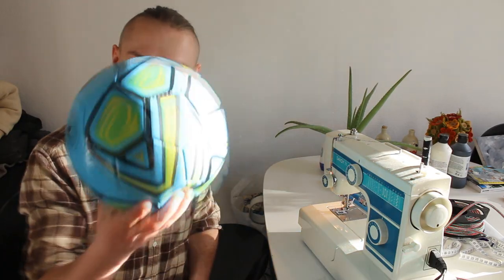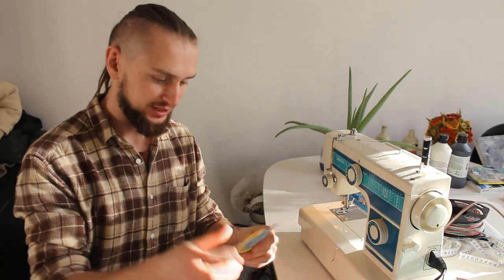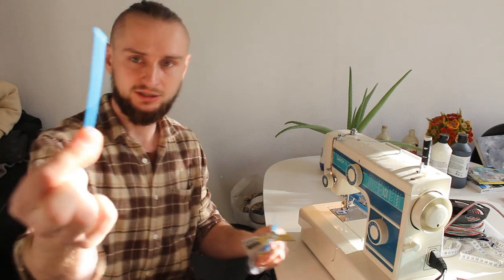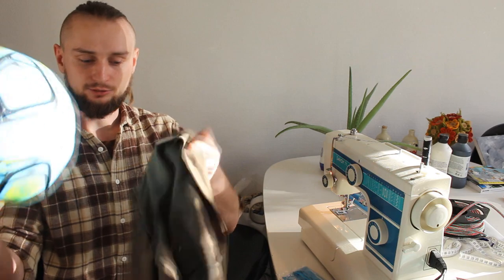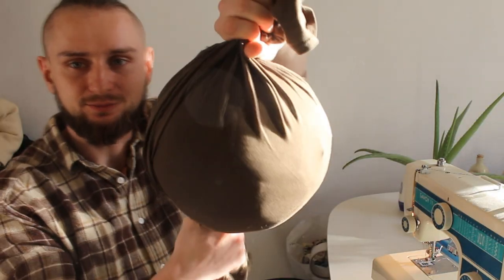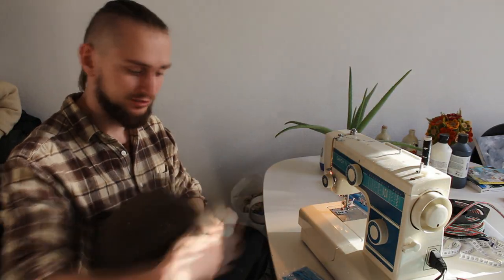For the second version we also need a ball, some old t-shirt, and these kinds of belts, and also a string for making the same system as before. You just put the ball inside the t-shirt — it's already almost the same as what we did before, but instead of a sewing machine we're going to use these belts to connect the two endings.